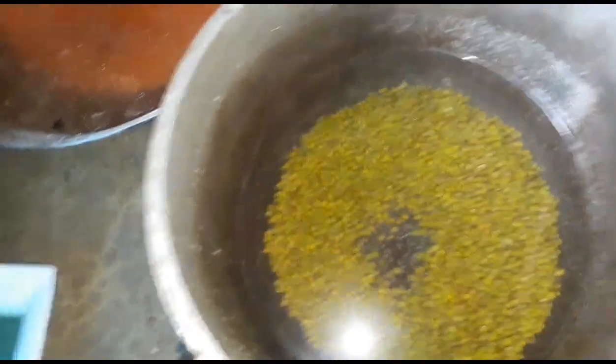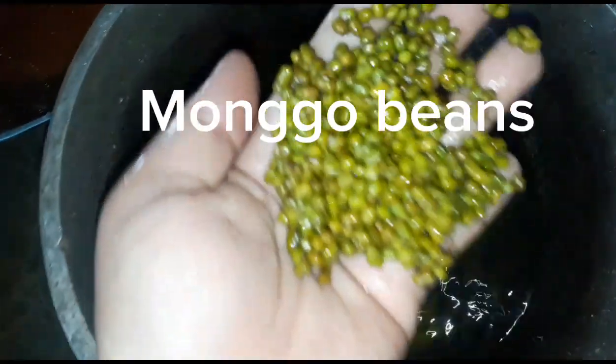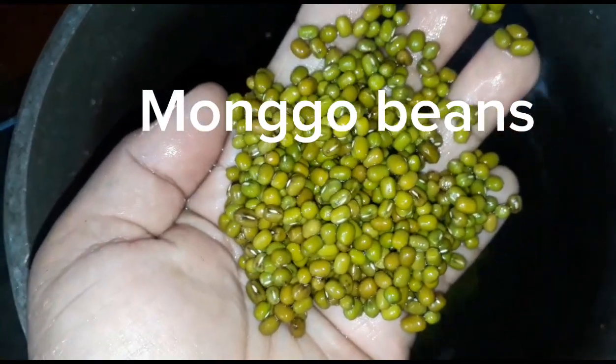What's up mga kababayan! In this video we're gonna make a low-cost budget munggo recipe. First thing you do is you have to wash the munggo — wash it three times thoroughly.